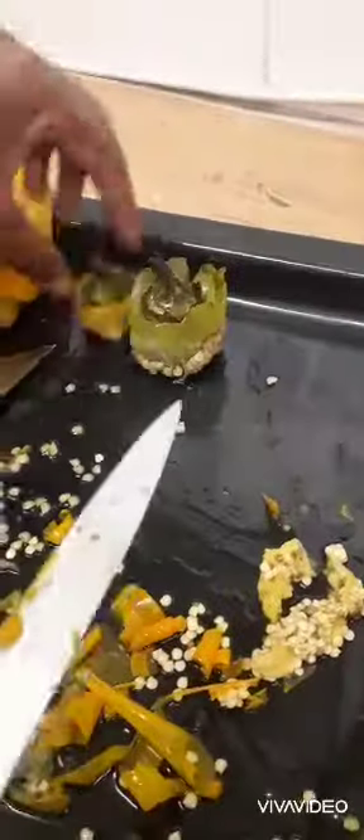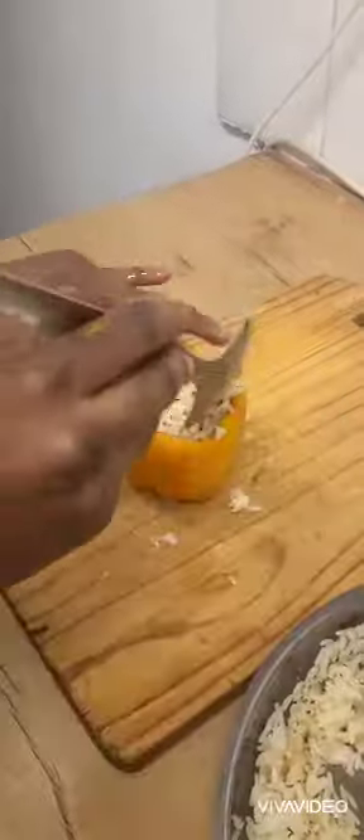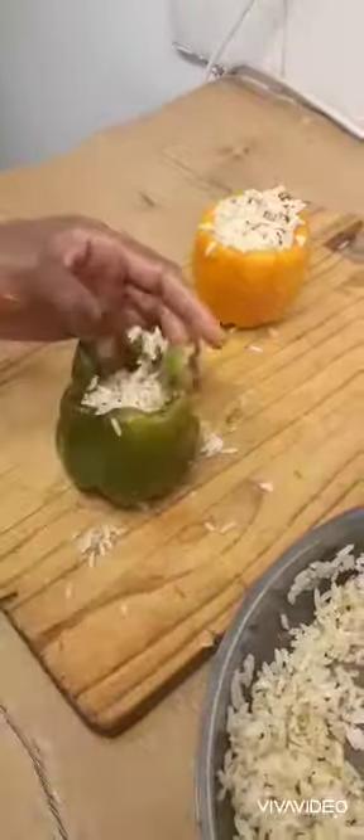I'll trim off the seeds from the top, which I'm going to use to close the capsicum later on. I'm going to keep my rice fragrant with a strong aroma. The capsicum is already partially cooled.